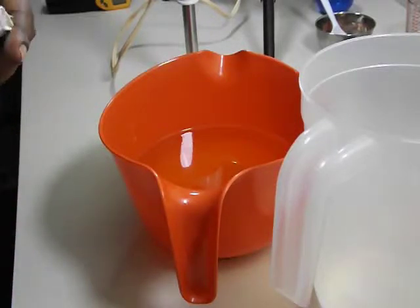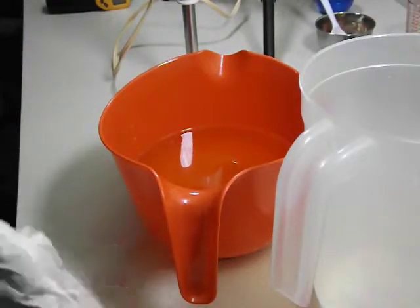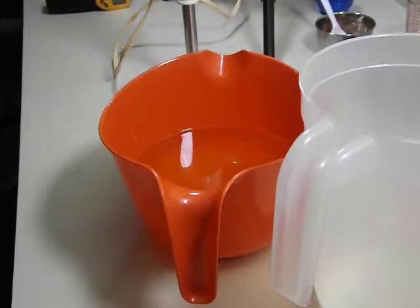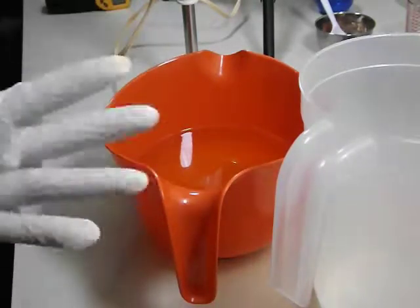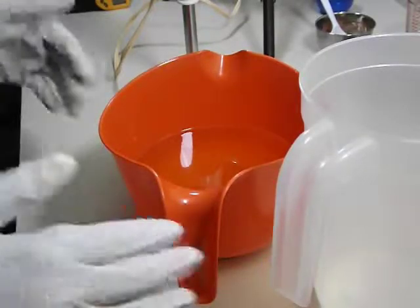I spilled one of them — more than half of it. Isn't that fun? Nothing like wasting money, right? It's fine. I had to clean that mess up. Hopefully I won't have any more mishaps today. I know I can be messy but that was atrocious.